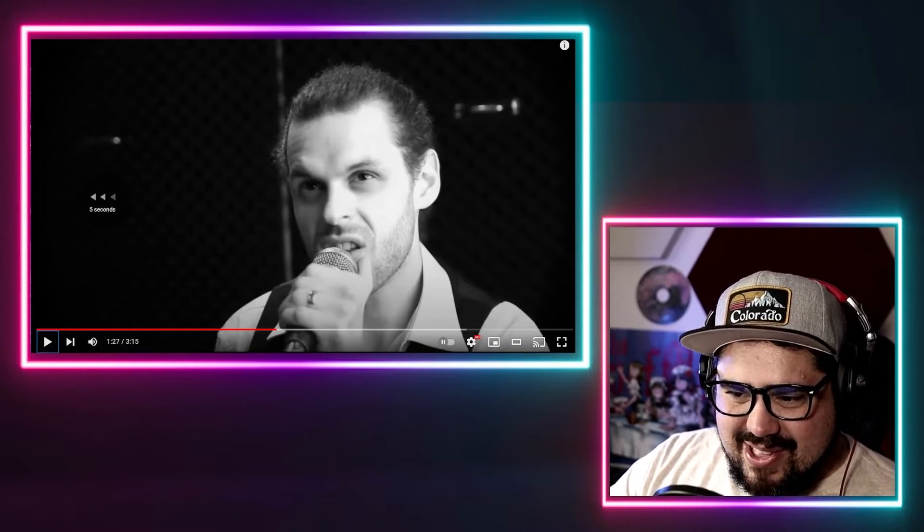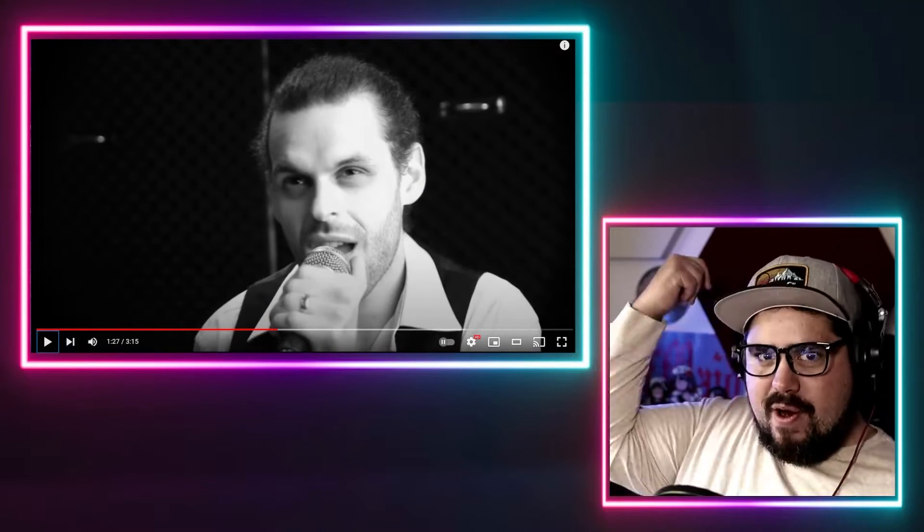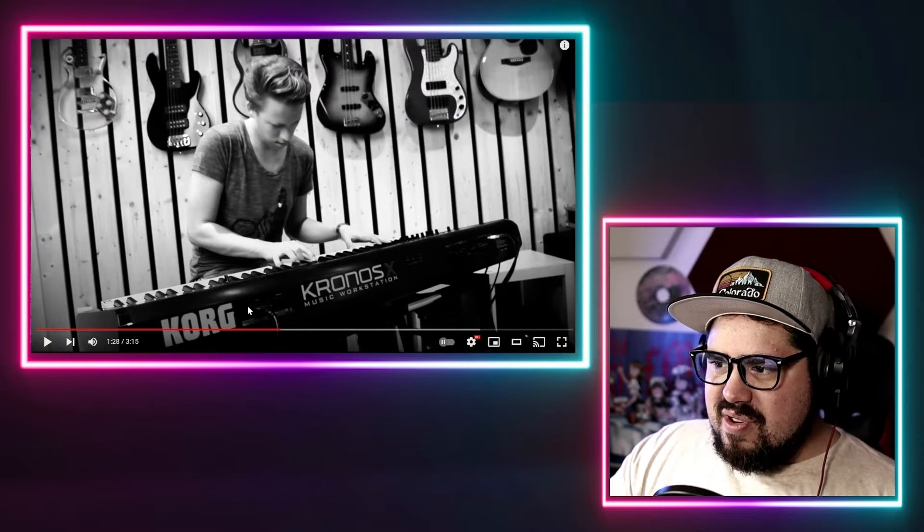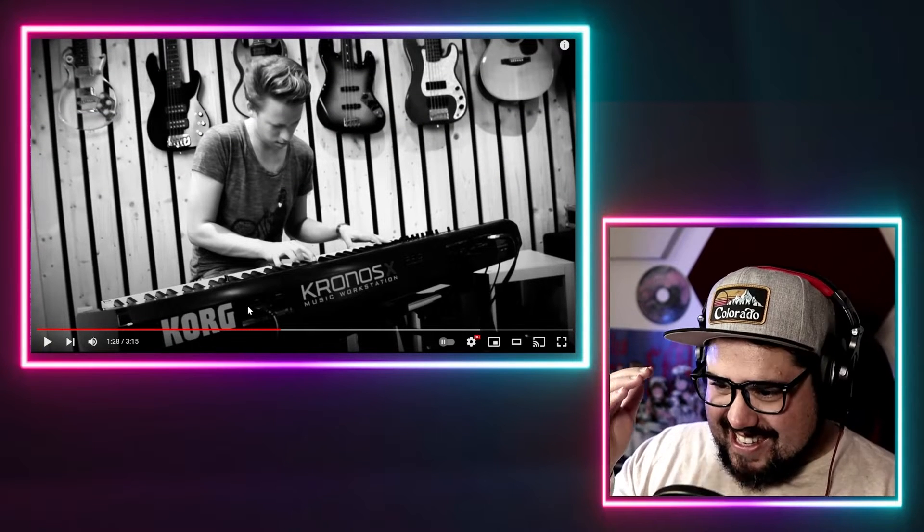Did you see that slapping fill he just did? That sound is so good. The mix of cool synths, the slapping and slidey bass, really thumpy and bouncy, and then this drummer is so tight. His drums are tuned relatively tight but they sound so good. I just love this sound. I would never ever think to make this arrangement for this song — this is absolutely mind-blowingly creative.